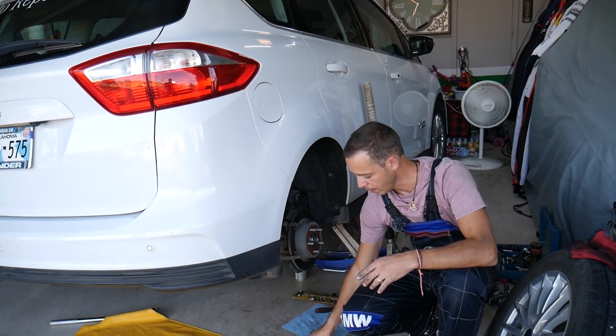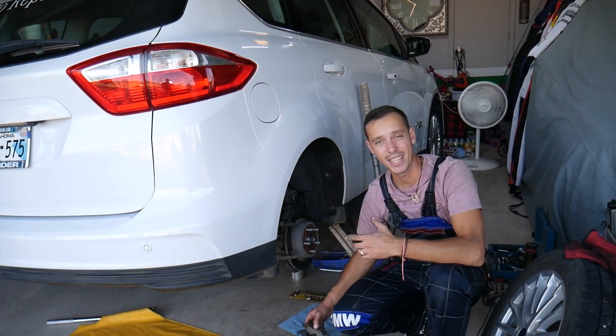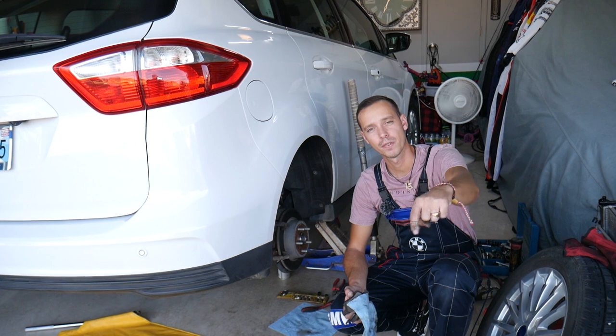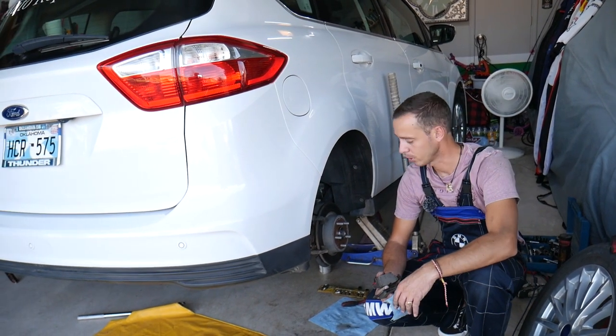Now if you need to buy new brake pads, brake rotors, or anything else for a really good price, check out the link in the description below — you can get them for a great price with quick shipping as well.